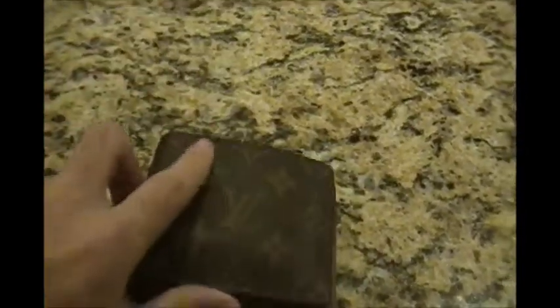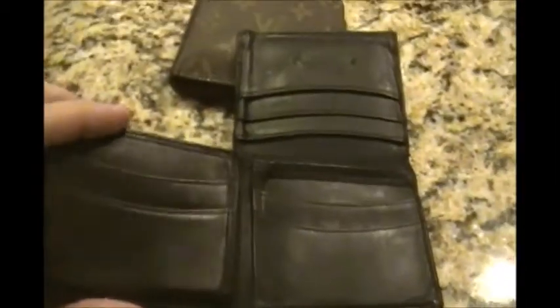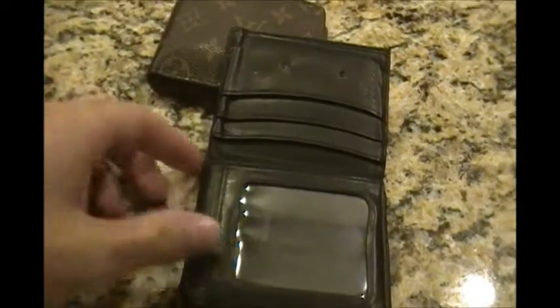For comparison sake, let me show you a cheap $20 wallet right here. You can see that they're basically the same size. But if you look at the amount of storage space that wallet offers — and this one is made out of leather — you'll see that it is a much more flexible wallet.